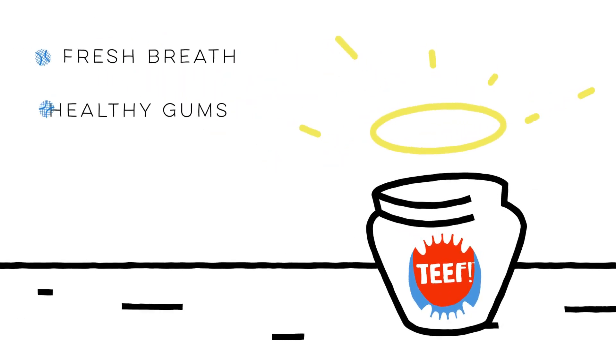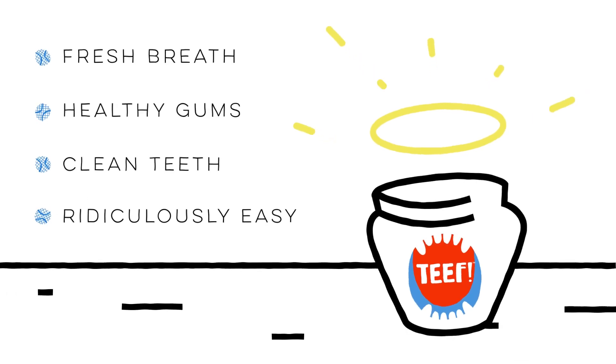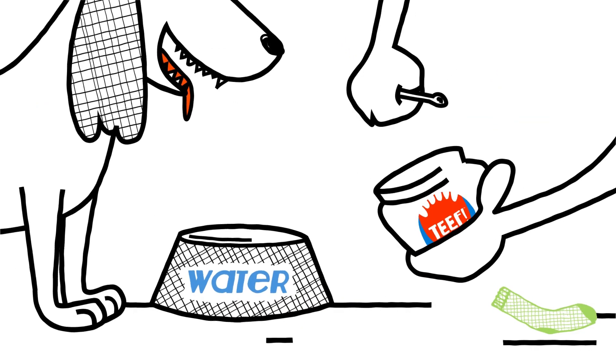Fresh breath, healthy gums, clean teeth. Ridiculously easy. Just scoop, add, drink.